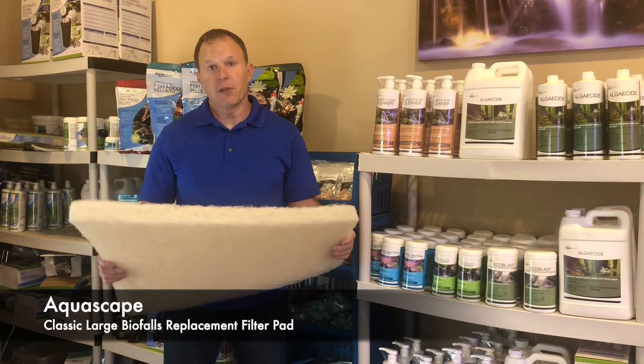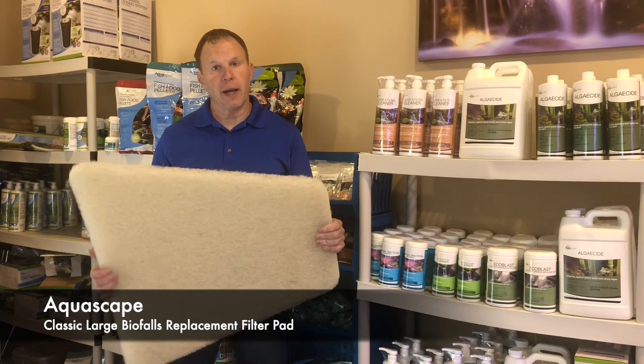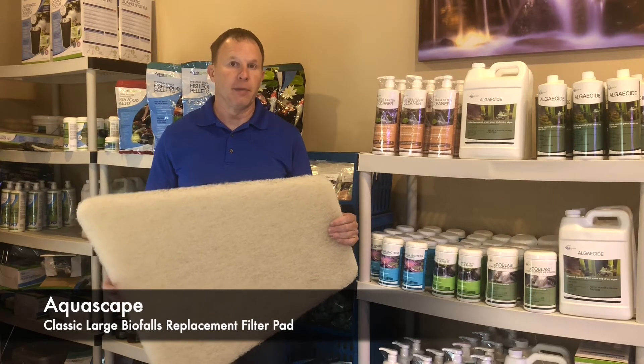There should be three of these filter pads in your waterfall filter. However, your filter can hold up to five filter pads, so that's a quick and easy way to add more filtration to your waterfall — you just add another pad or two, up to five pads.